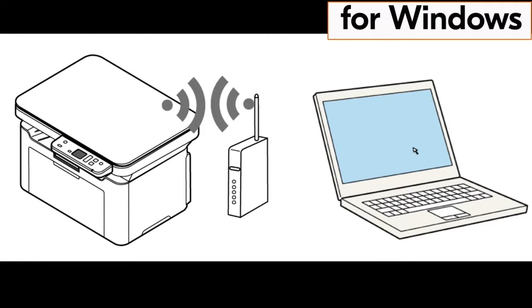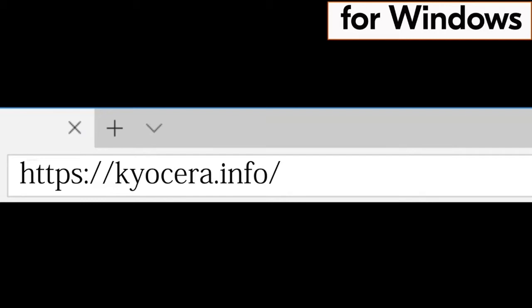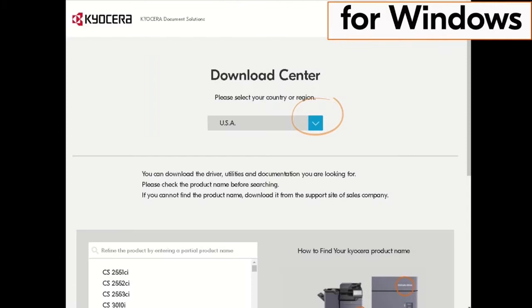Go to your computer and type in https://kyocera.info and press Enter. You will be taken to the Kyocera download center.